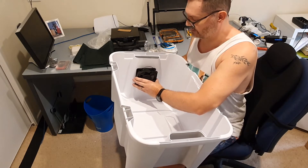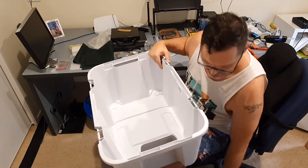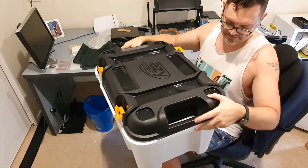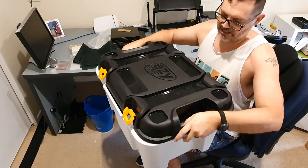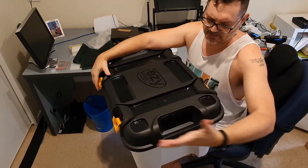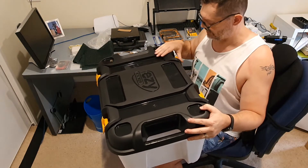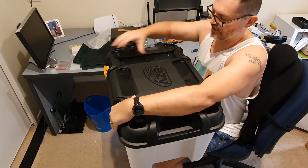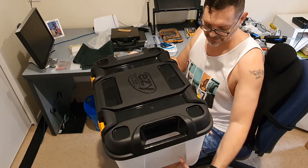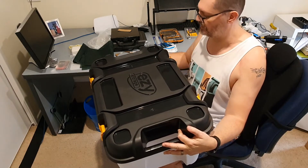There will be a positive pressure created by these fans, so it's quite important that when you select the box you choose one with the capacity to latch down the lid. This one was only a couple of dollars at my local hardware store, but as you can see it latches down very nicely, which will keep the air pressure pushing through the fans rather than venting out around the lip.